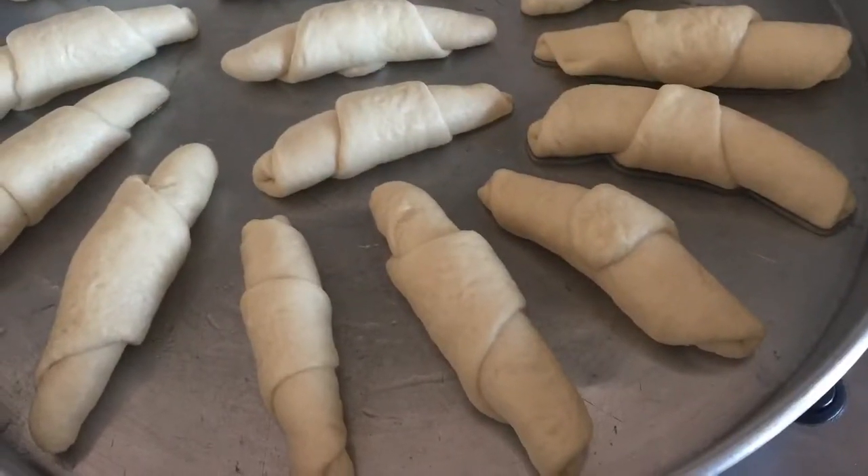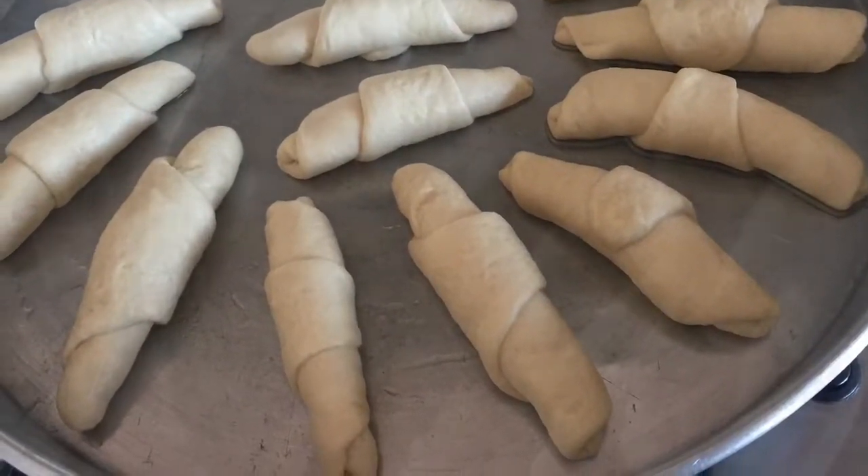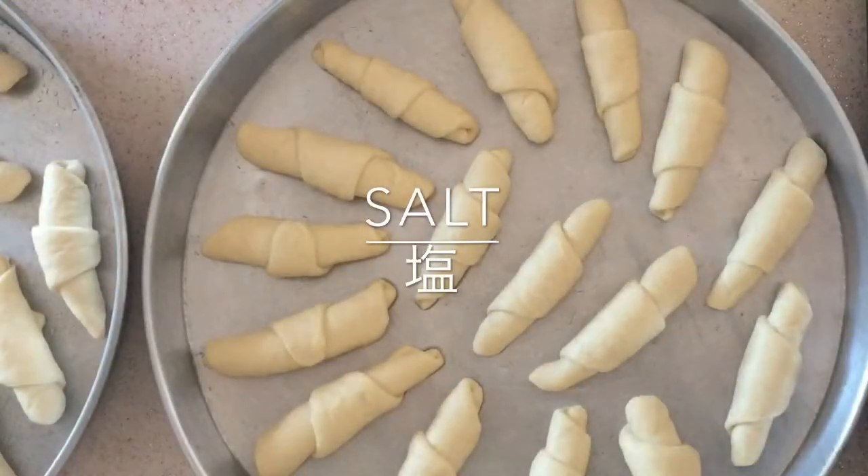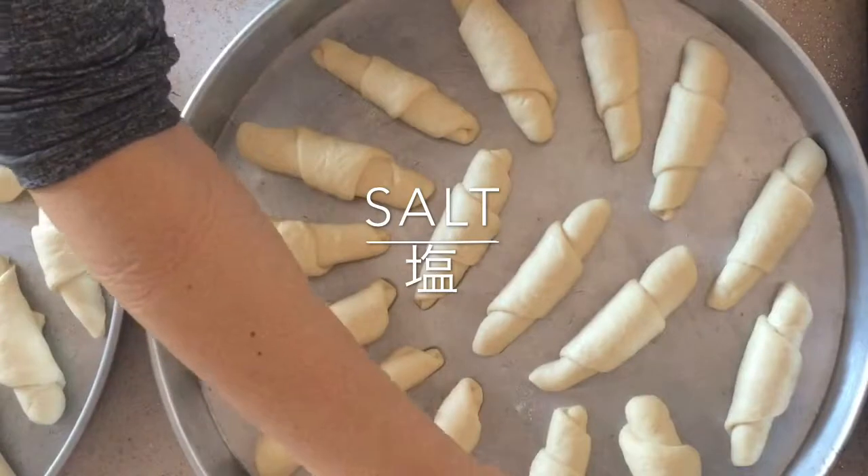Put the rolls on the tray side by side and sprinkle salt. Ferment for 25 minutes at 40 degrees Celsius, that is 104 degrees Fahrenheit.